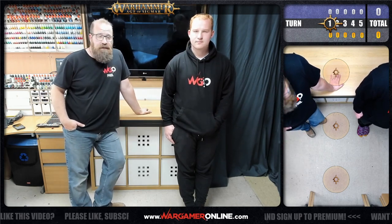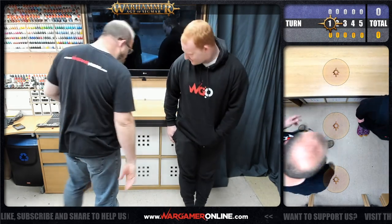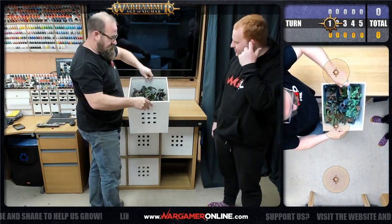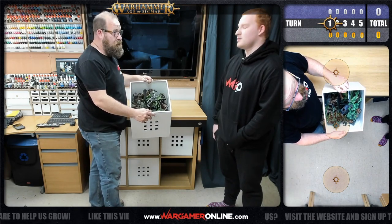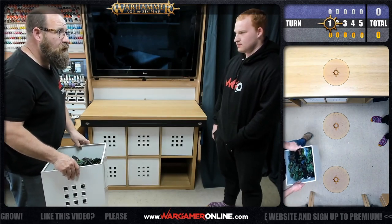The first thing we generally do is make a decision on which table we're going for - I think we're going for forest this time round. We've generally got IKEA storage boxes, with enough terrain for a table in each one. We actually have six different table styles, of which we've only really covered two on the 6x4 so far.